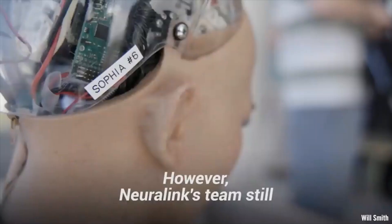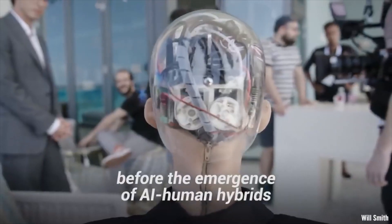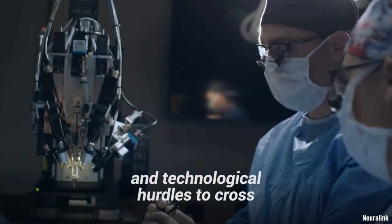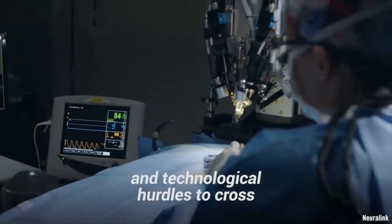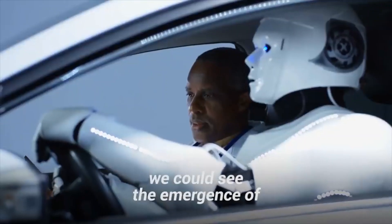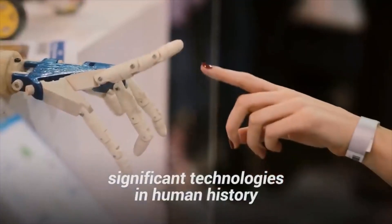However, Neuralink's team still has a long way to go before the emergence of AI-human hybrids. The tech company still has a lot of bureaucratic, ethical, and technological hurdles to cross. If Musk's companies accomplish half of what they claim, we could see the emergence of one of the most significant technologies in human history.